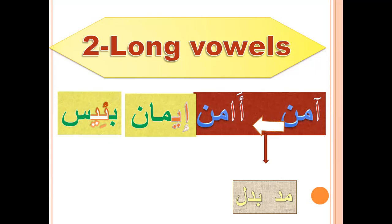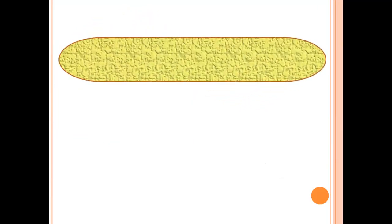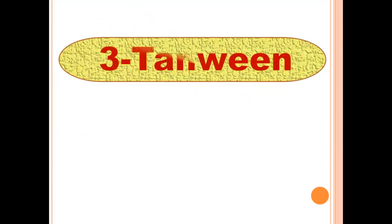If you want to write Amana, Iman, Ba'is, you can write them. Now let's go to the third sound — it's tanwin. Tanwin means fathatan, dommatan, kasratan.